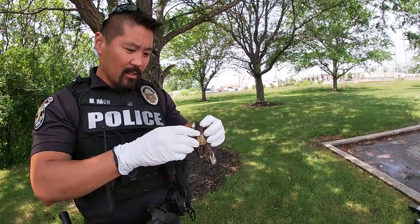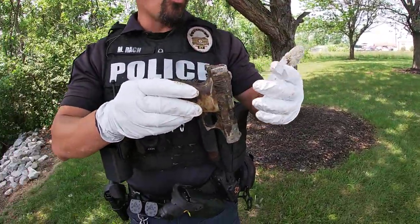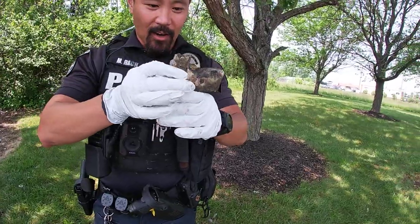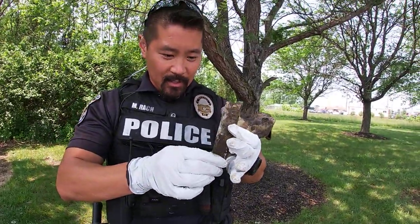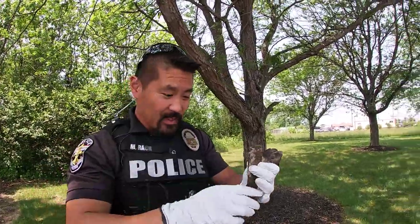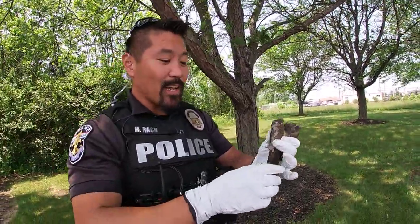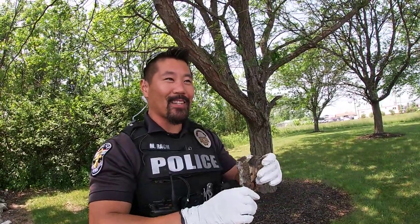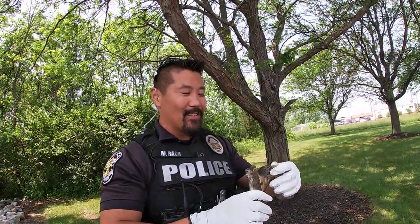I'd say maybe a smaller caliber — not a .22, but maybe like a .380 or a .25, something small. It's a very old gun. Well, maybe not very old, but it's definitely been in the water long enough to get rust and corrosion. I see a lot of homeless folks around here — maybe somebody dropped something.